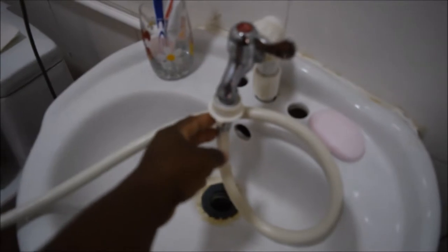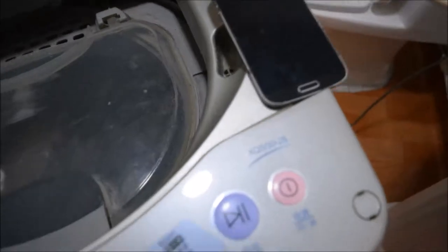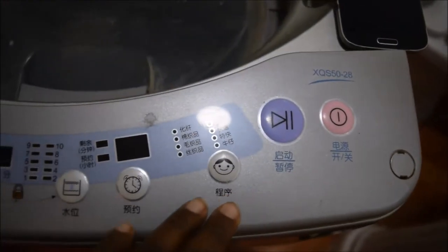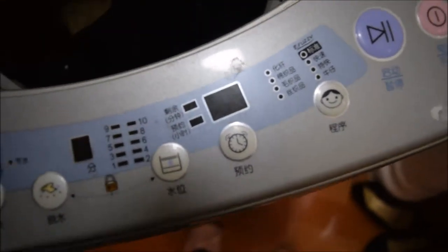I put the hose there, and then for the water you plug it in there. To get the water into the machine you have to hook up this hose to the pipe. I don't know what I'm doing because everything is in Chinese, and it stopped — the machine just stopped.